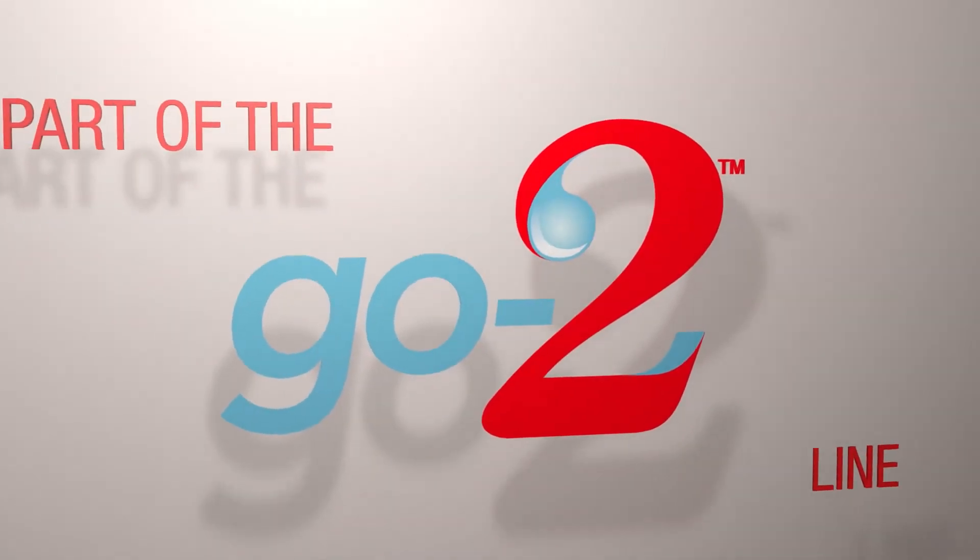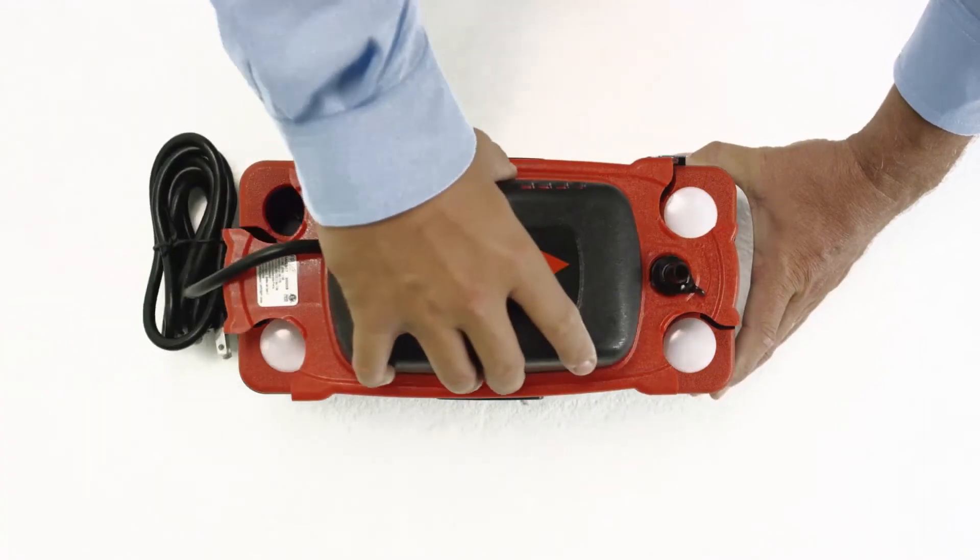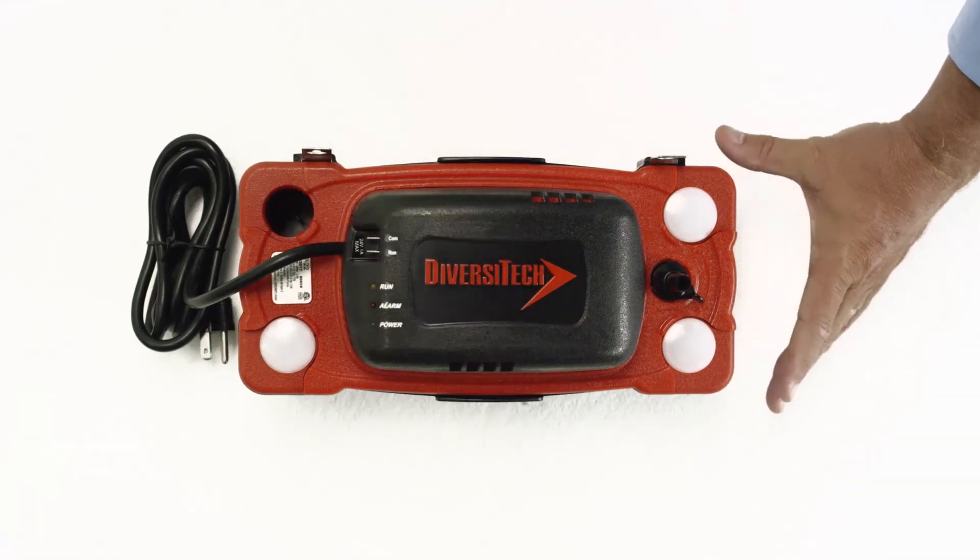The FP22 furnace pump is part of Diversatec's go-to line of condensate pumps. You can find it at your local Diversatec distributor.